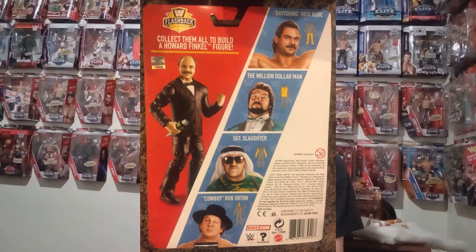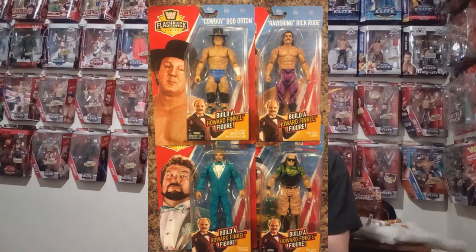I am really jealous of US collectors because it's exclusive to Walmart. But there is a basic line where, if you buy all four figures, you can build a Howard Finkel figure — how cool is that? In the set you've got Million Dollar Man Ted DiBiase, Sergeant Slaughter, Rick Rude, and Cowboy Bob Orton. The design on these figures looks so cool, the attire is really awesome. The only downside is the new basic articulation where you can't rotate the biceps and can't move the toes up and down. But the general look of them is really, really awesome, and the Howard Finkel figure looks alright too.